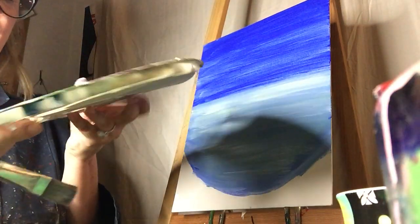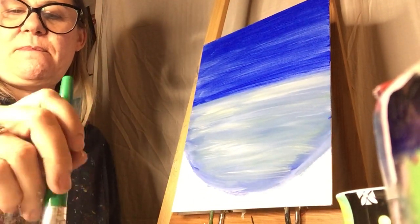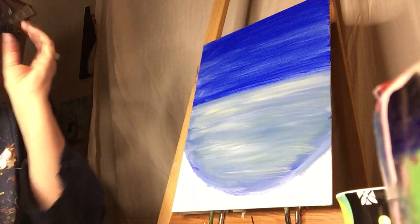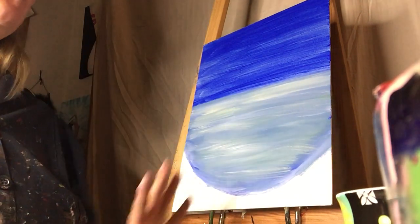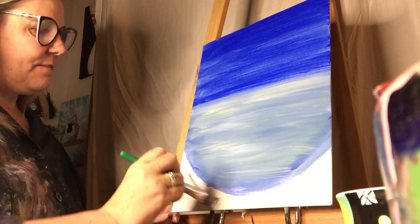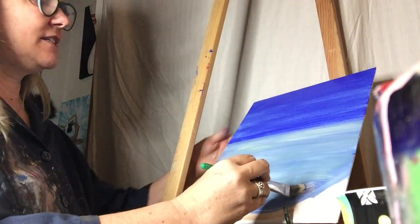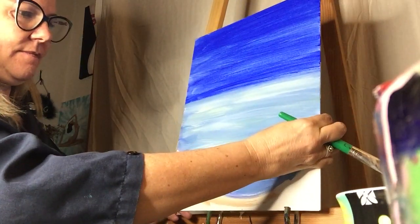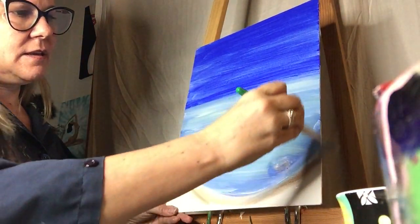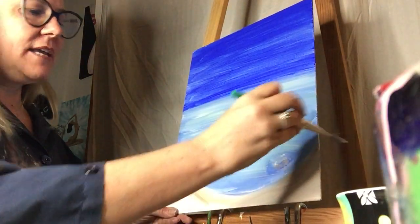Now I'm going to use the brown and the white. You should have a tube of brown and white — I'm going to put both of those on my big brush. Then we're going to take these two colors and paint in the rest of our canvas for our sand. If it gets too brown, just add more white. If it gets too white, add more brown.